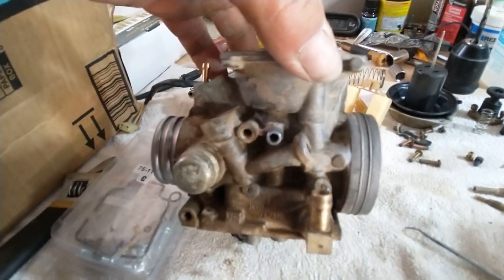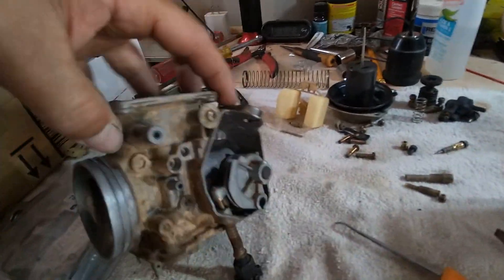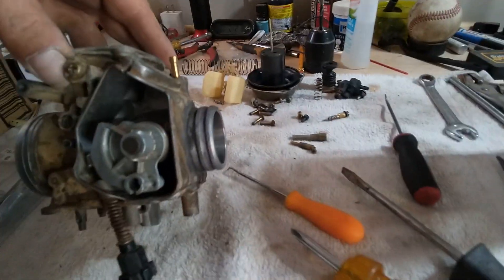Kian. Made in Japan. Not a bad carburetor. Not at all. Until it looks like this.